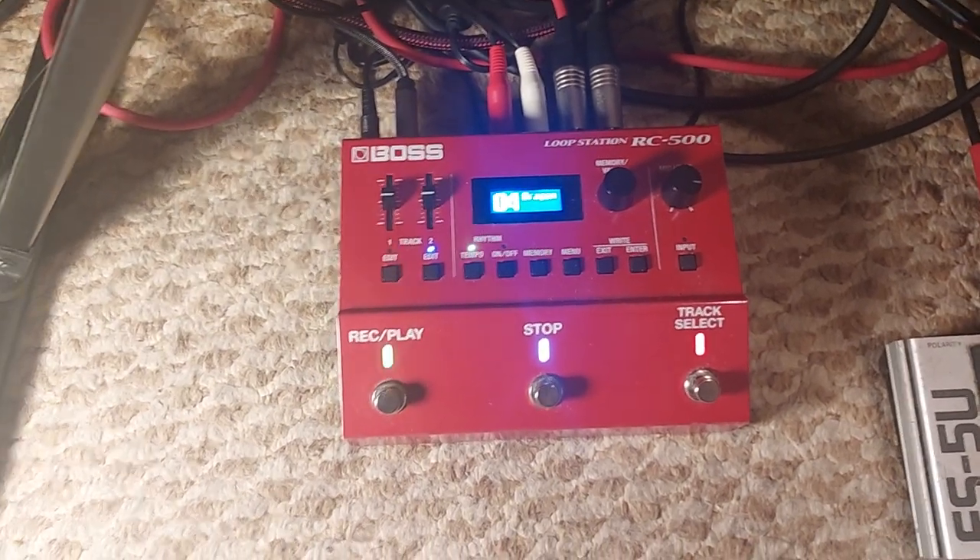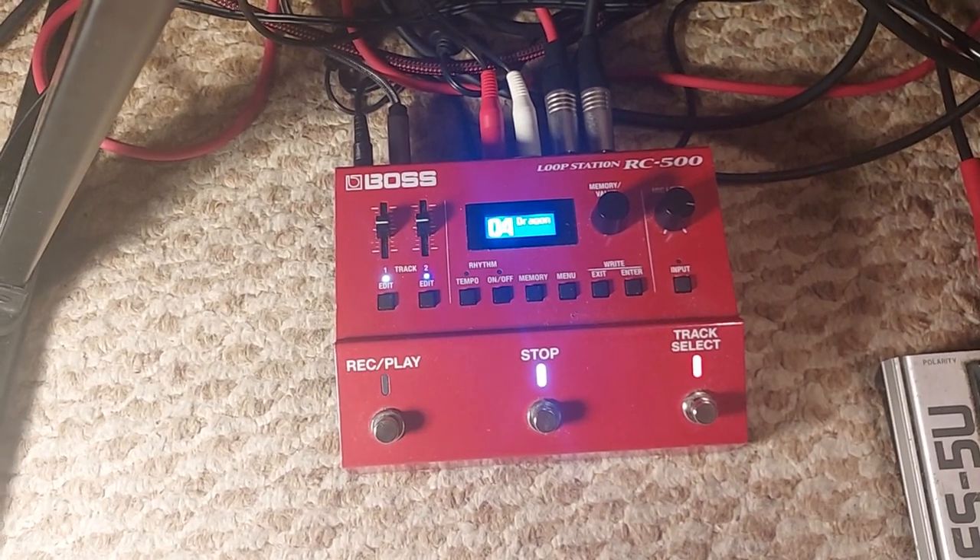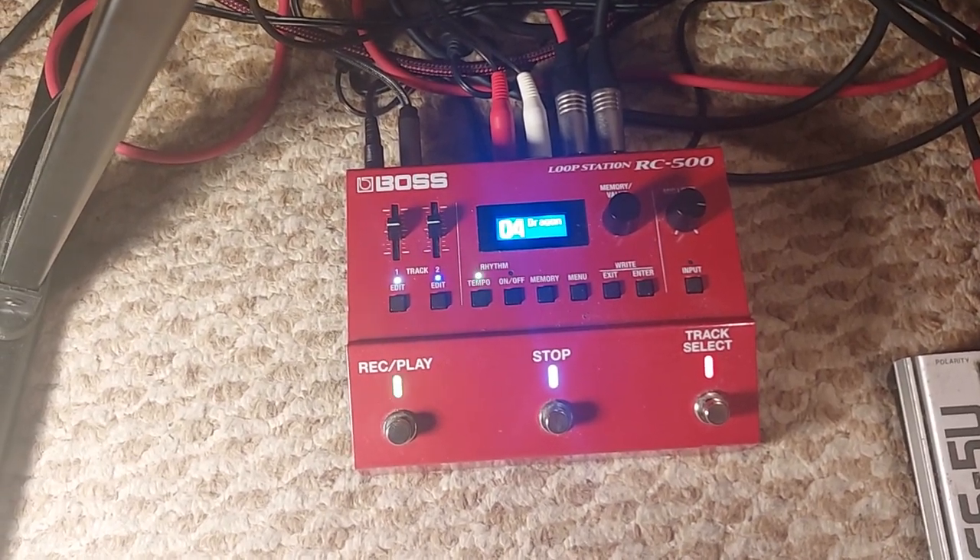Okay, this is me with a wobbly camera phone attempting to explain how I add those extra sounds to gigs in Second Life as Dandy Piano Man.